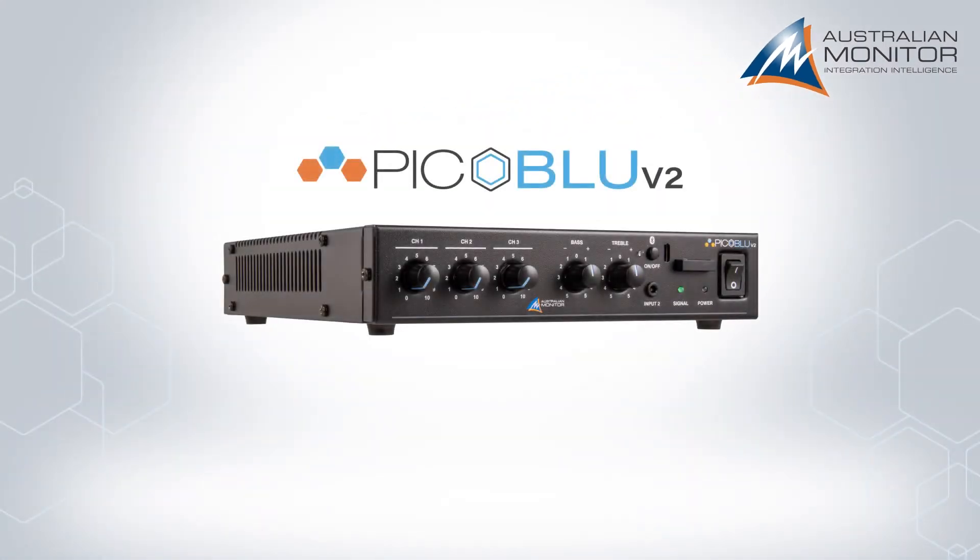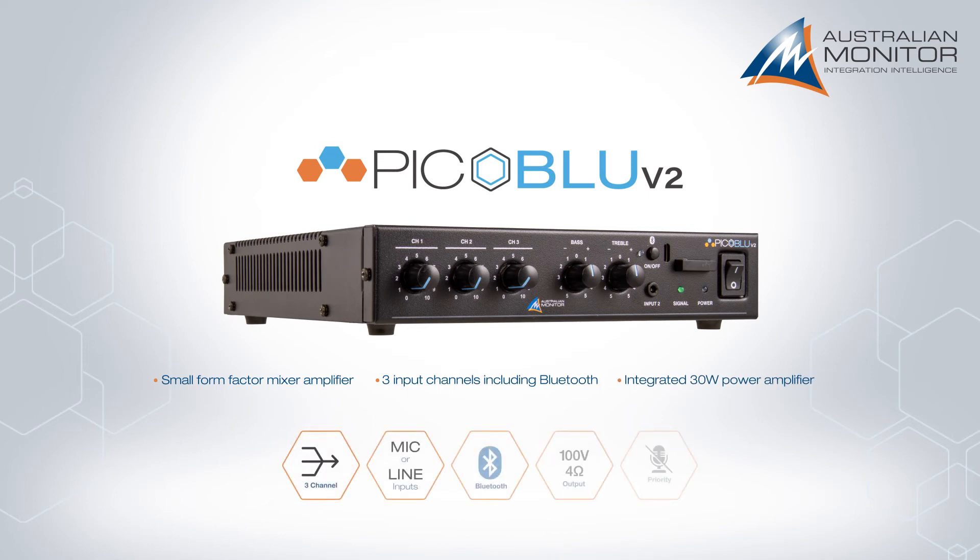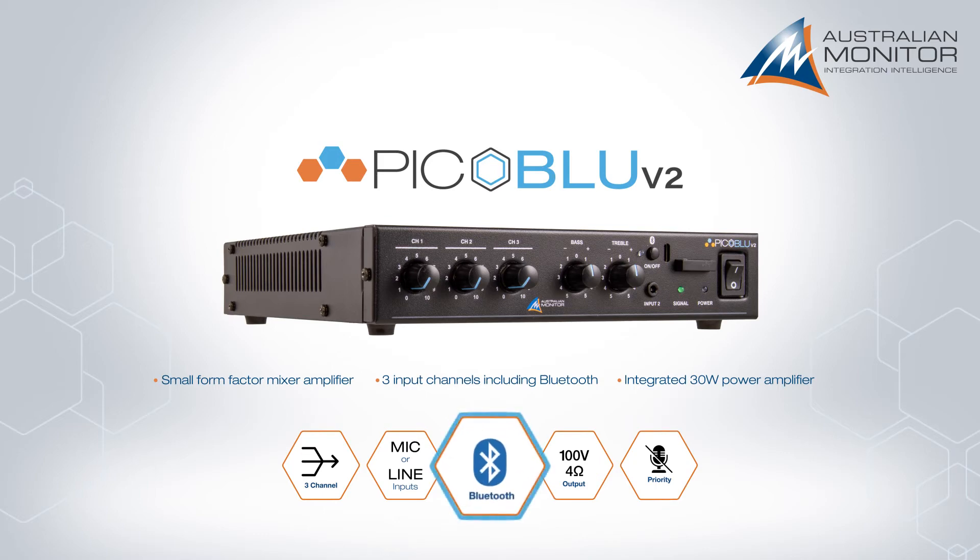Introducing the PicoBlue V2, the second generation of our popular small form factor 3 input 30 watt mixer amplifier. Still offering the great features of the first generation, the PicoBlue V2 now includes an updated Bluetooth version 5.1 receiver, which can be programmed to the requirements of your application.